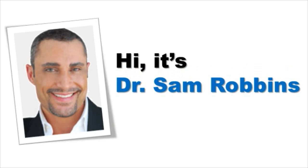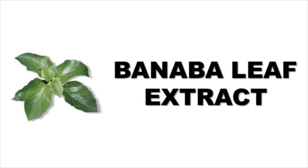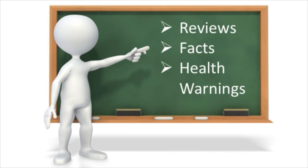Hi, it's Dr. Sam Robbins. Today's topic is about how you can use Banaba leaf extract for improving your blood sugar and glucose levels. I'll discuss some reviews and facts and important health warnings about it as well. But let's get started.